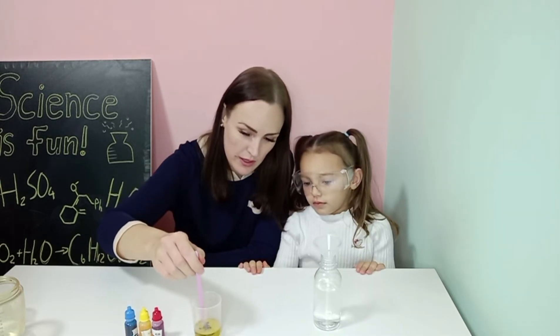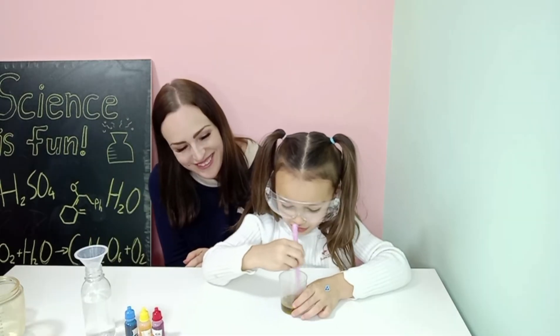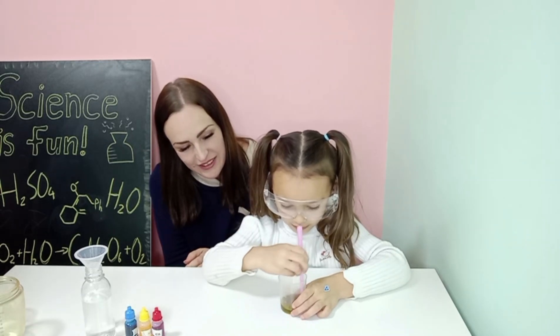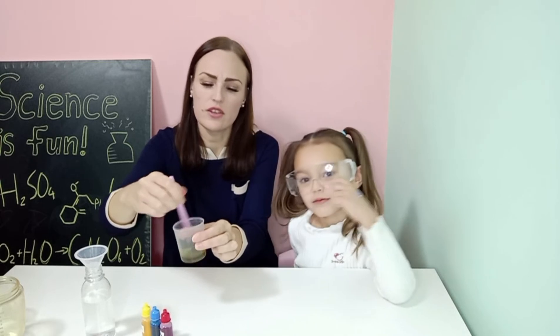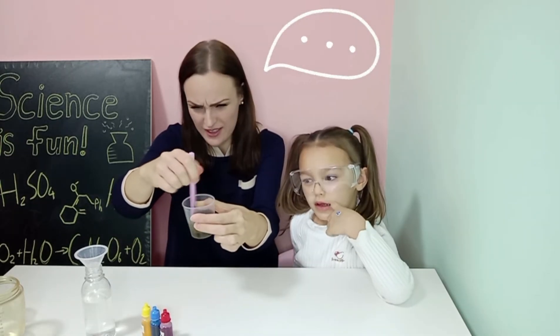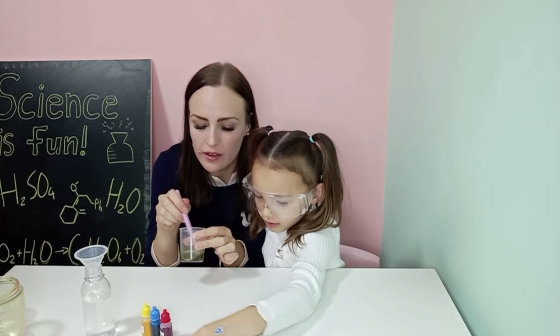We have to use our stick. Okay, let's see it. So that's like a strange... looks like particles. Looks like sand particles.